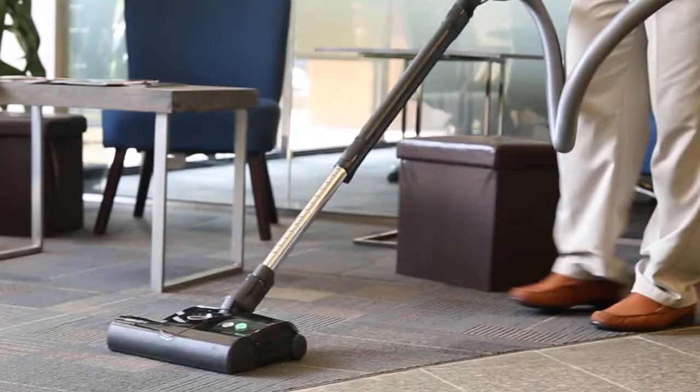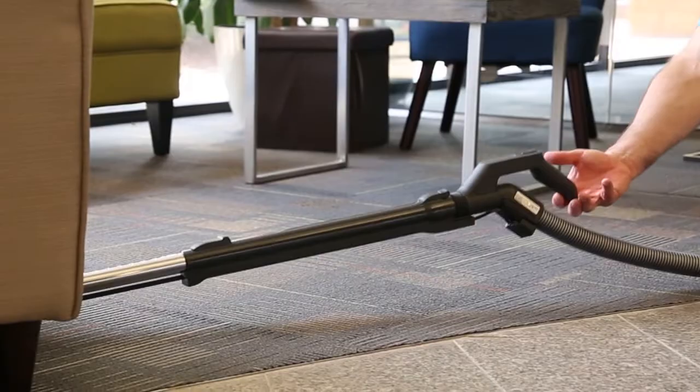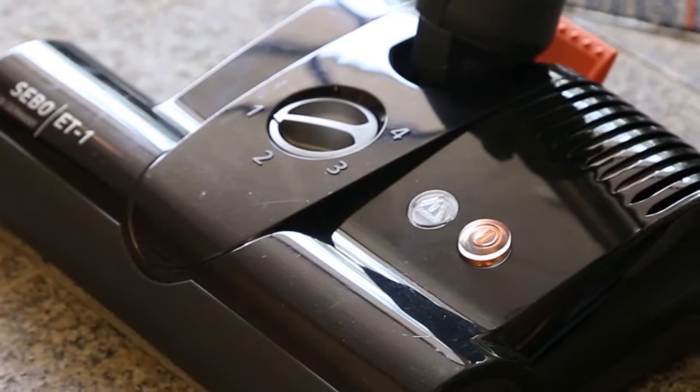The D4 is also self-propelled. I could literally vacuum the whole house with just my finger if I wanted to — it's that easy to use. There are four different heights available for different types of floors, and it can be manually adjusted for different heights.